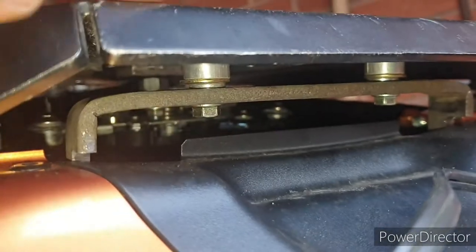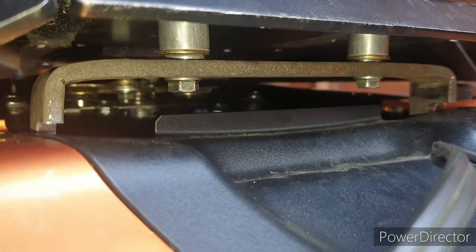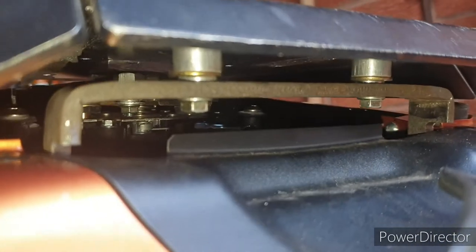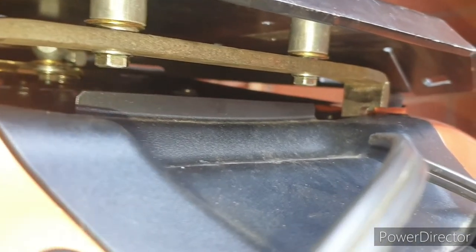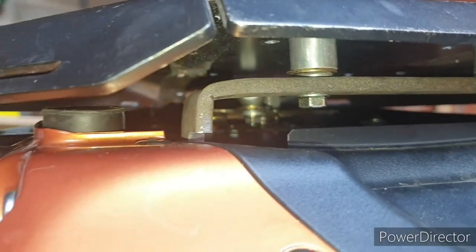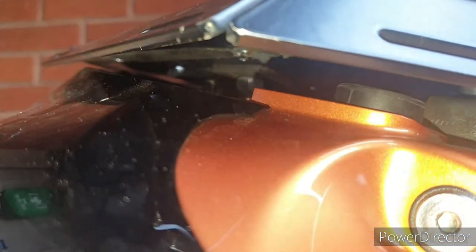I think I might change those bolts because there's a lot of pressure on them — they're not particularly long, only about a thread or so. I managed to torque it up as much as I could, but I've got a niggly feeling that if too much pressure comes on, the whole nut would just pop. You can see all the way around — it's not catching anywhere on the fairing on this side or the other side.